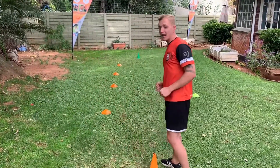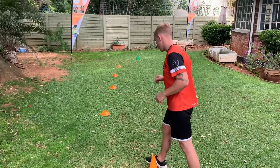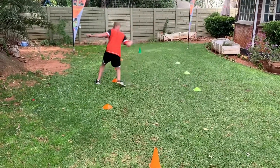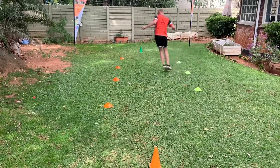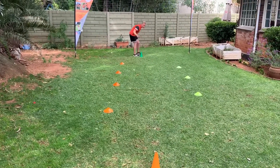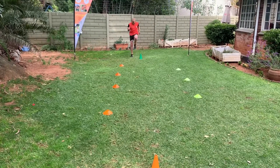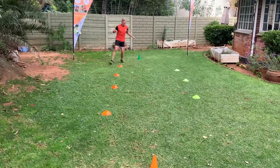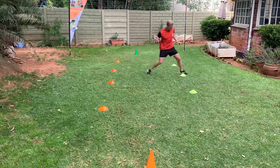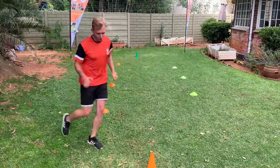We're going to start by point A and guys you need to see how fast you can do this and how quick you can get it done. And we're going to finish off on our feet, let's go.